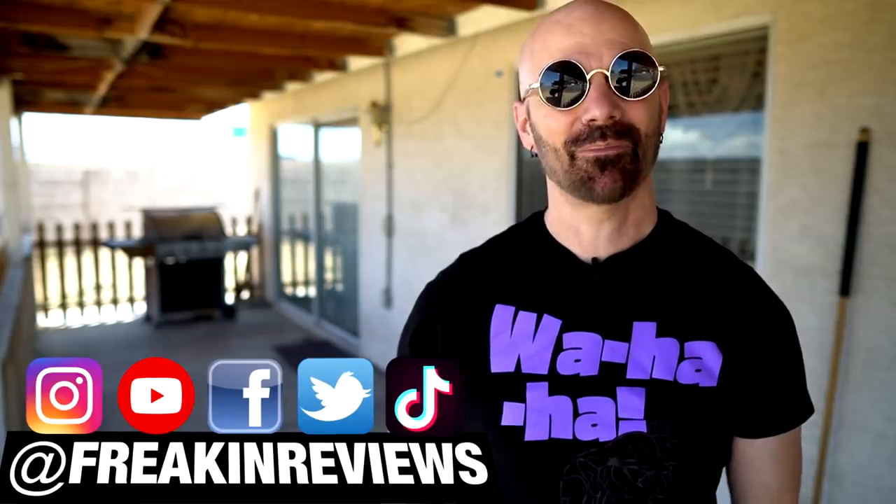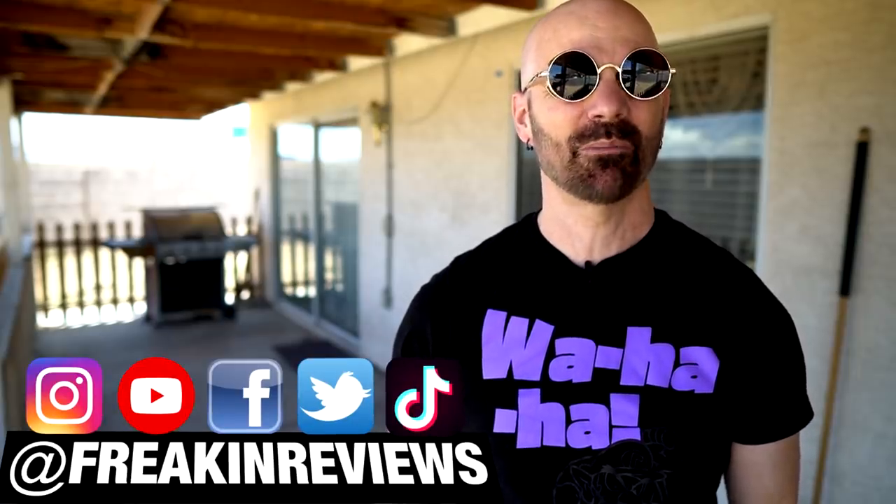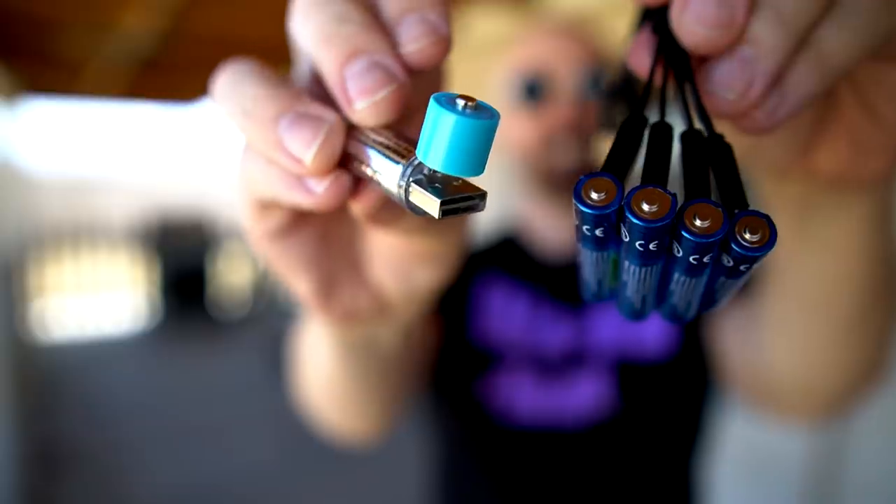Welcome back everybody. Today I'm taking a look at a couple of strange USB rechargeable batteries that I found on Amazon. Very strange. Today I'm going to find out if they really work. That's today's video.